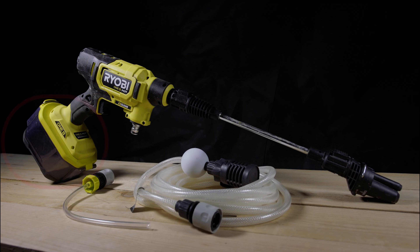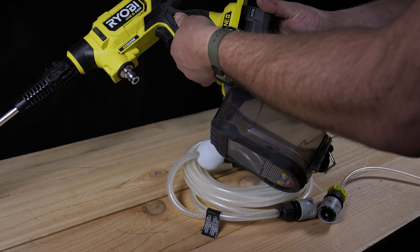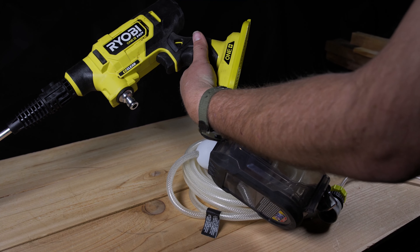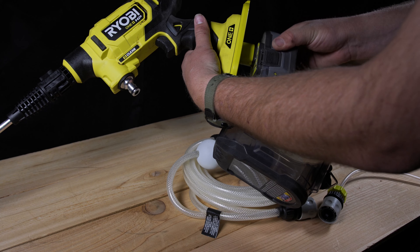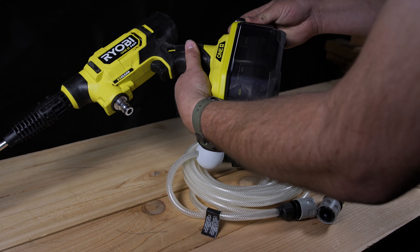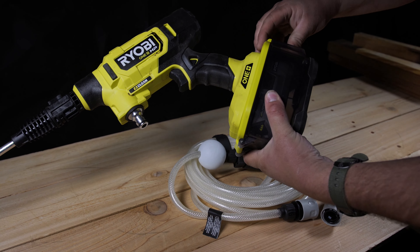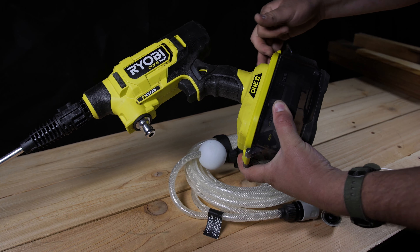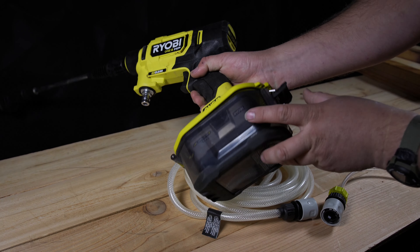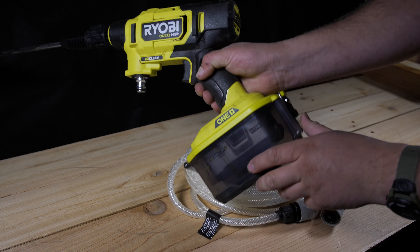Starting at the bottom of the tool, we have the water-resistant battery enclosure. The battery slot inside the water-resistant housing is a standard 18V slot for Ryobi, and the battery locks into place nicely with pretty much no wiggle room. The water-resistant housing does its job, and I'm glad they included it because more options are almost always better than less. So it gets a pass.